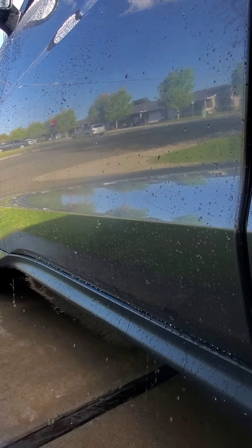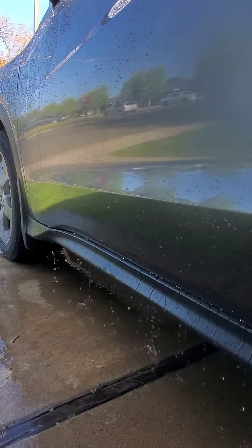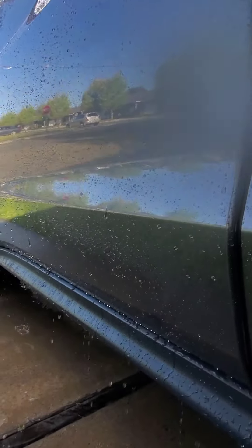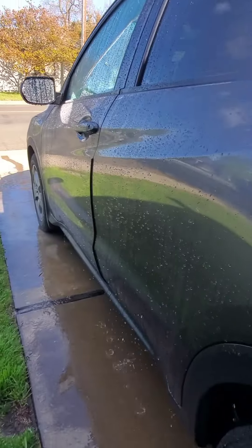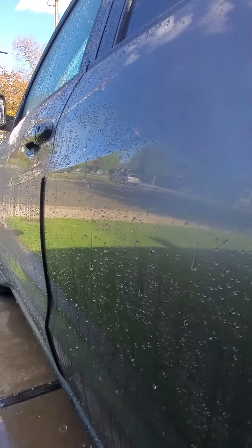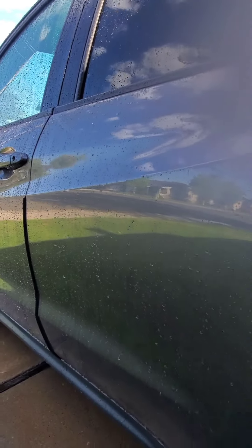Let's do the lower panels because these get beat up a lot more — check it out. There you guys go. First water behavior review, dirty car, PNS Defender.